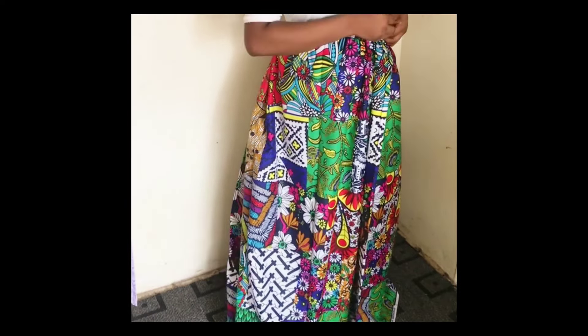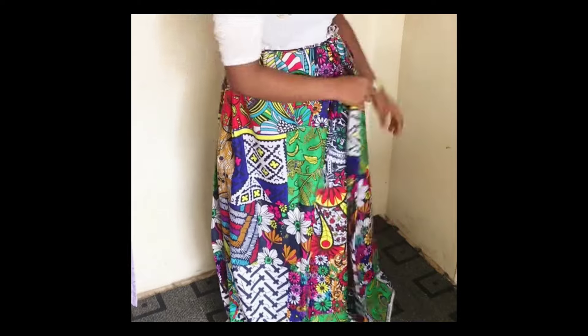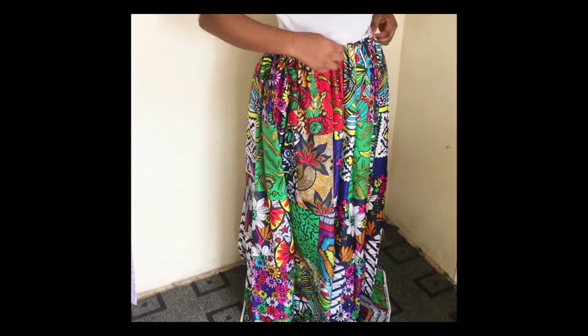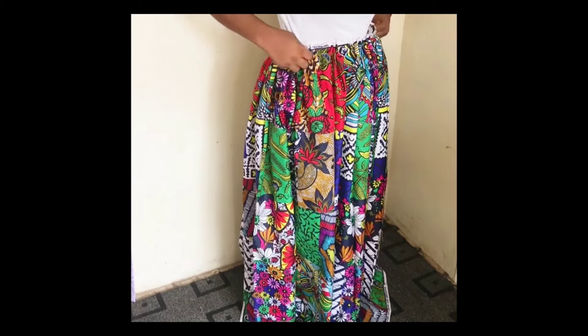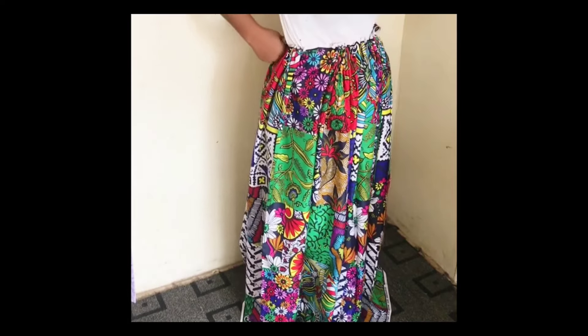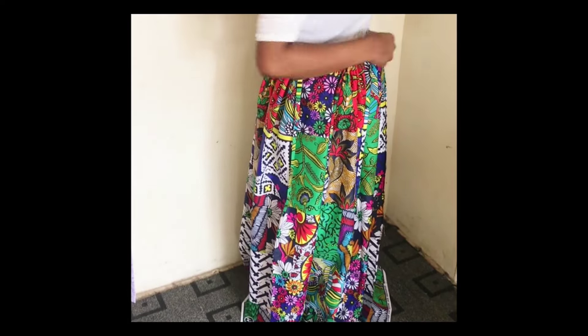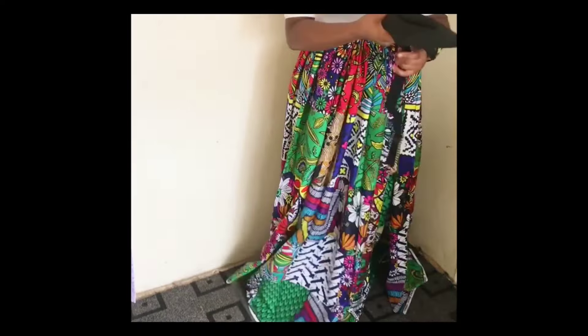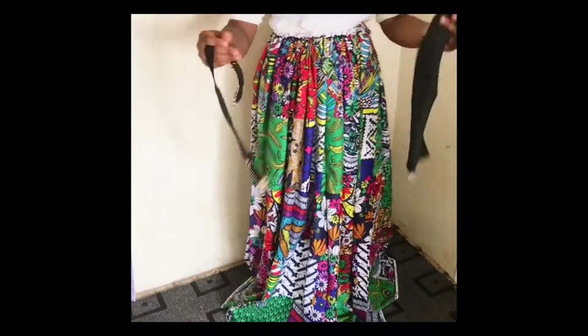I don't have a safety pin so I'm using a regular pin. When done, arrange the gathers to be equal — you don't want one side to have more gathers than the other. Go ahead and arrange the gathers evenly, and once you're done, get a belt. This is the back part of it.